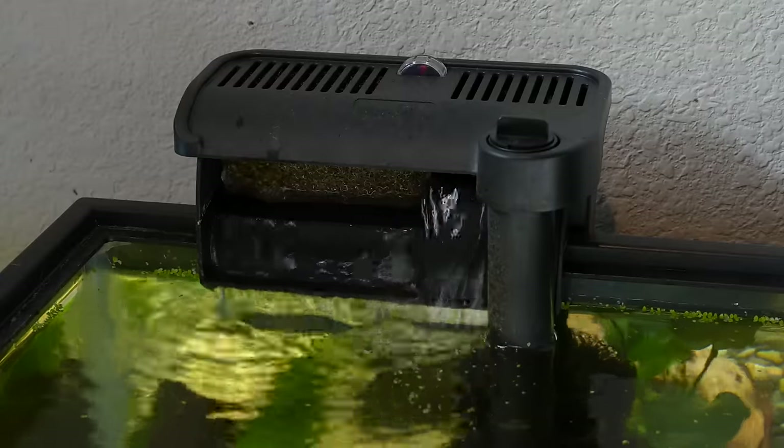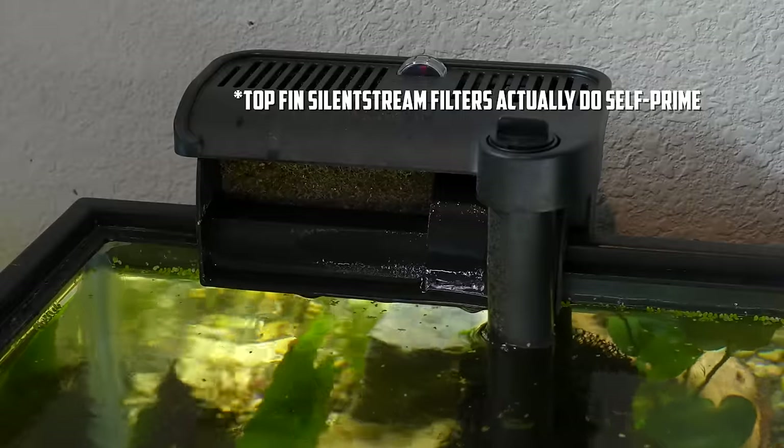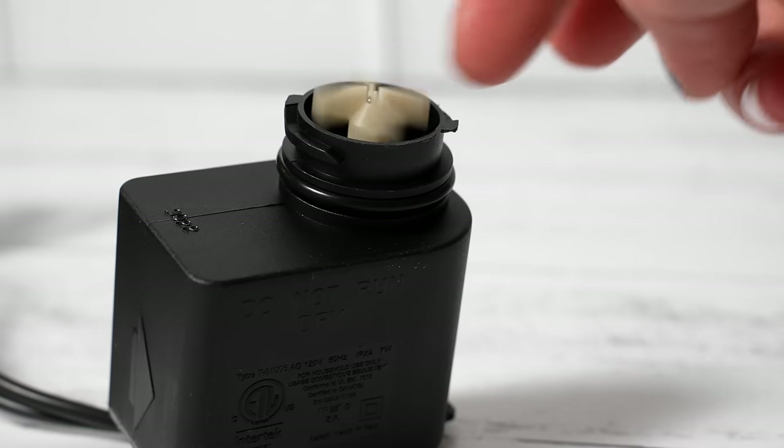The third problem with hang on back filters is during power outages. Many hang on backs don't self-prime, meaning when power goes out all the water in the filter flows back into the tank, and when electricity returns the filter tries to run again but can't create flow because there's no water in the media compartment. So it just sits there making a horrible grinding sound, with the motor running dry and burning out. I've definitely burned out hang on back filters because I was at work or on vacation and didn't realize it had tried to restart and failed.